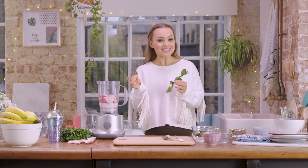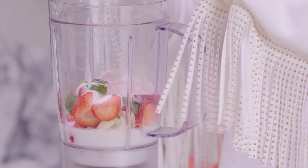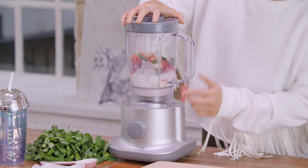Finally, to add a really nice bit of flavor I'm going to add a couple of fresh mint leaves. Then all that's left to do is add your lid, make sure it's on properly, and then blitz.